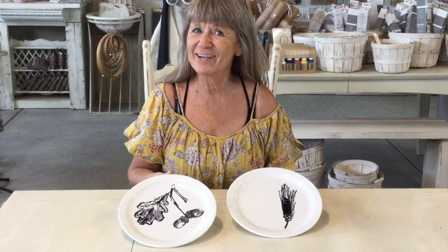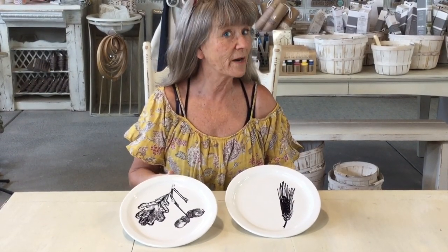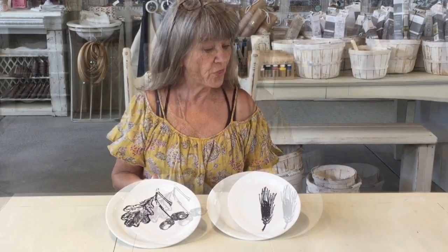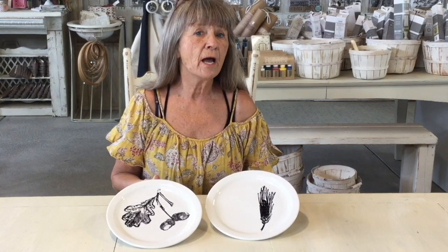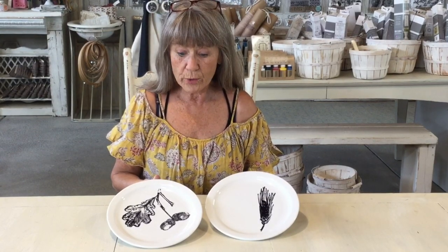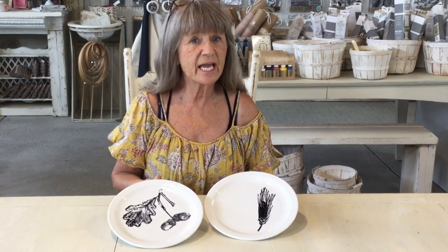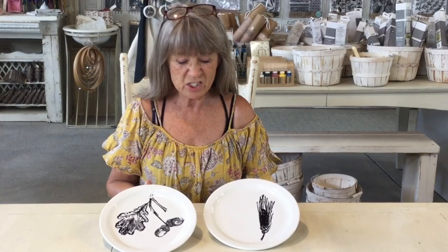Today we are going to do something we've done before but with a new product — the new Fruitful Harvest stamp. This is a great stamp for the holidays, whether it's fall, Thanksgiving, or even Christmas. You can add little bits and pieces to any of your projects, and I thought it would be really fun just to emboss onto dishes. It's very simple but I think it's just so pretty.